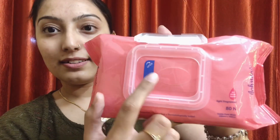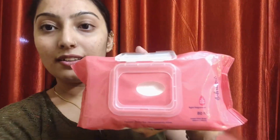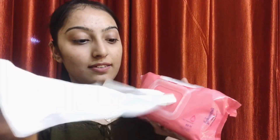Open the lid on top of your wipes pack. Then remove the sealing stickers completely. From the last 2 to 3 months, I am using Himalaya wipes. Now you have to pull wipes as required. Then close the lid to prevent wipes from drying out.